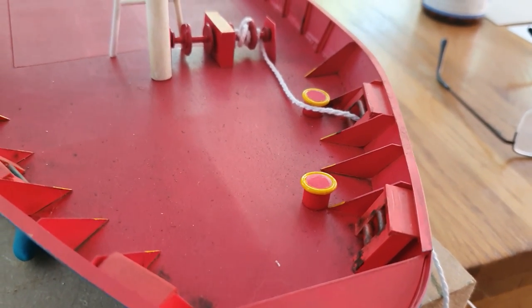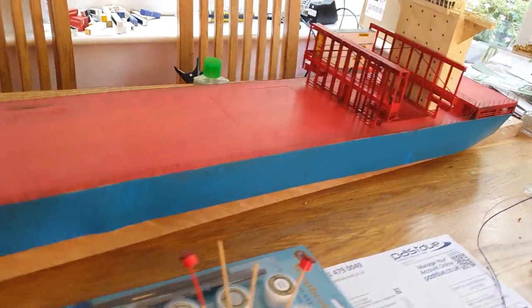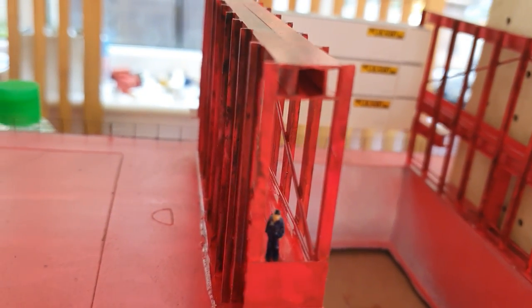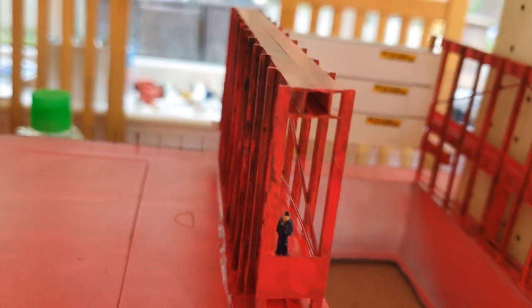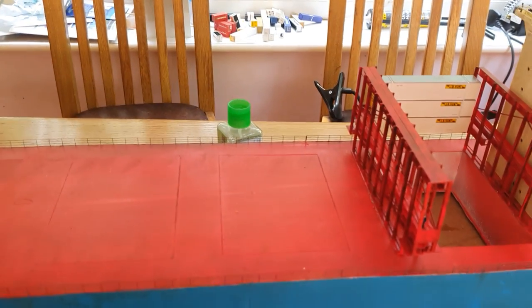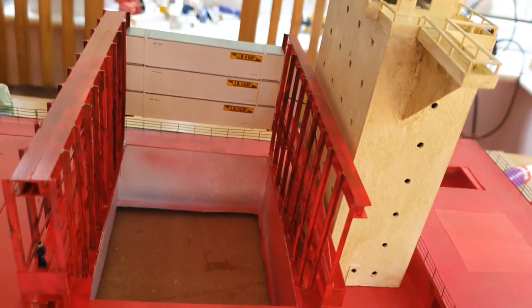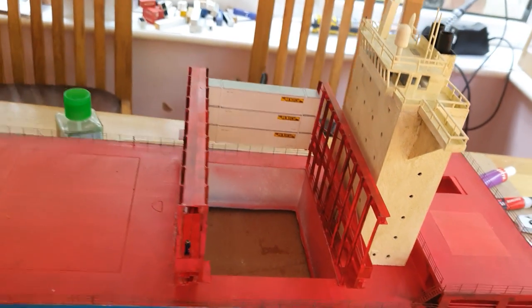There's another man in his boiler suit working — there he is. He'll be tying containers down or untying them depending which way they're going. There will also be a crane opposite this one — with this being the open side, I'll have to put a crane there when I make one.